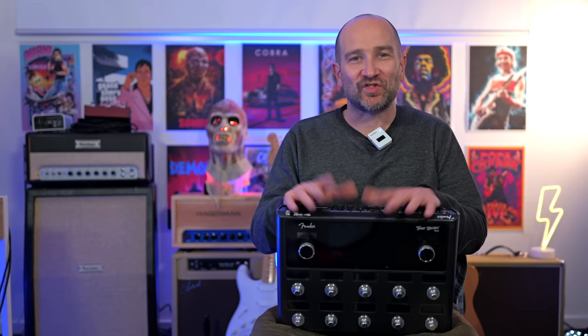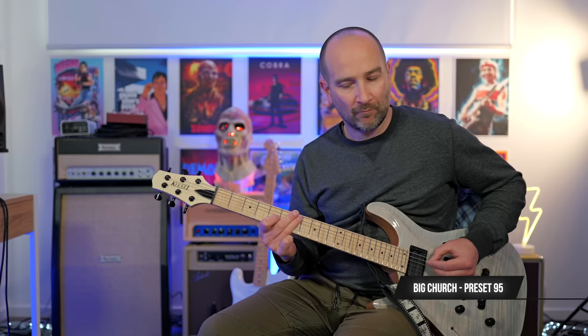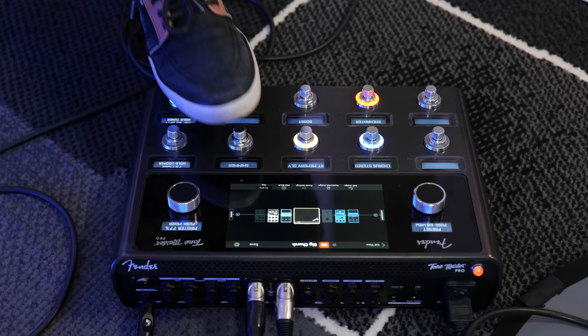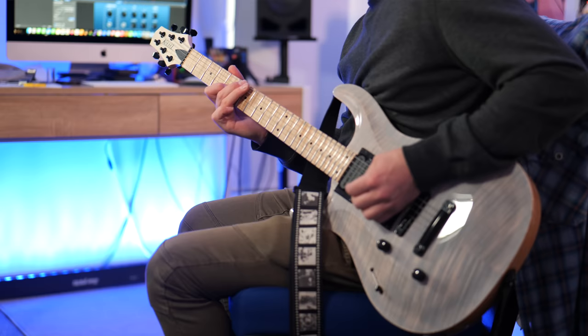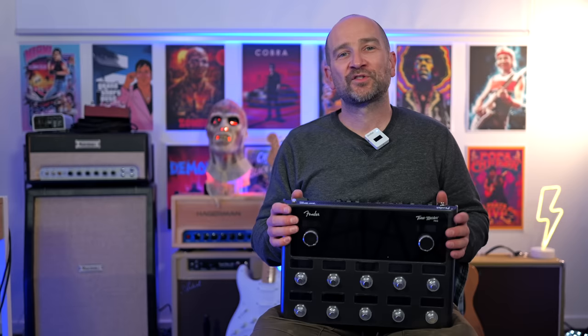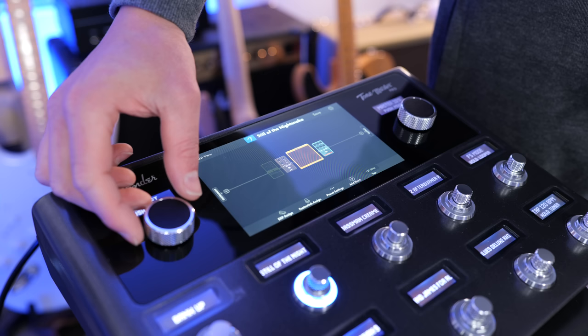I haven't seen the cloud presets yet as this is a pre-release, but it was mentioned in the instruction manual. Song mode also allows you to create a custom bank of up to six presets for a single song performance, so you can break down the sections into verse, chorus, or solo parts, for example. If you're a cover band gigging musician, you can also store up to 50 set lists containing 99 songs each. It's a lot of stuff.